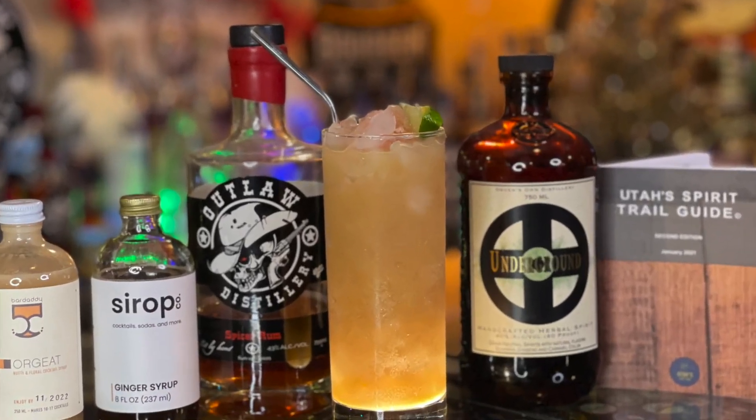Add a little bit more crushed ice. And then we're just going to add three dashes of the bitters. Then we're going to add a straw. There you go. Here we go — German Vacation. Let's give it a shot, shall we?